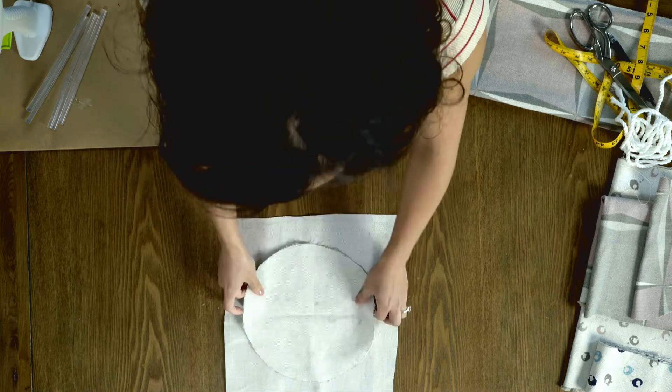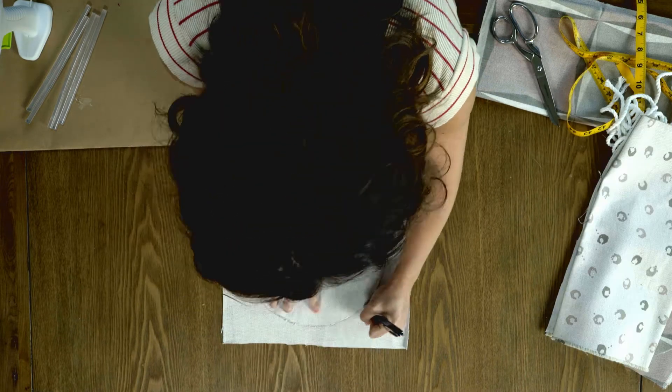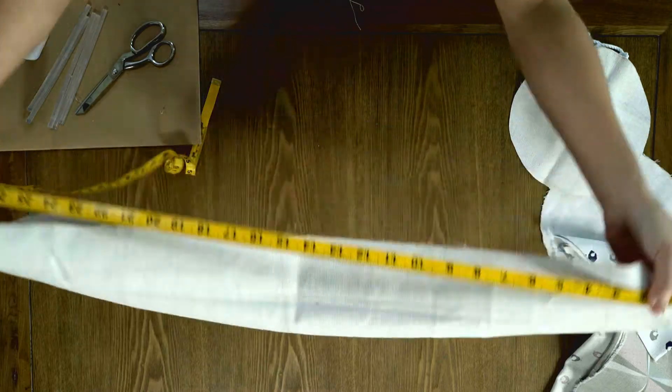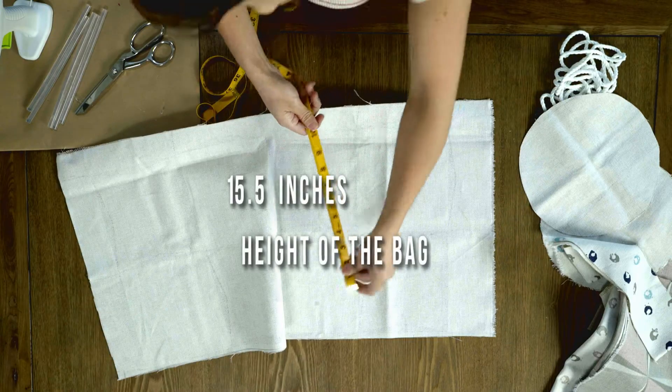First step is tracing your circle onto your fabric. Now cut out your circle. The length of the rectangle, which will be the body of the bag, is 31 and a half inches, and this measurement here is 15 and a half inches.